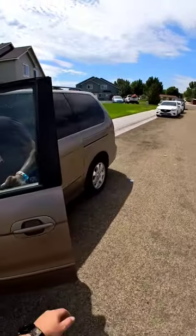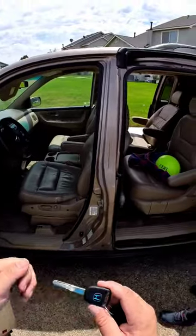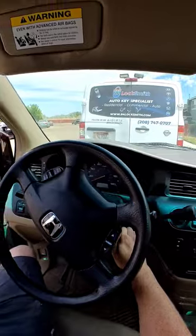How are you? It's hot. This is the key. This key is also kind of worn down but... it's worn good.